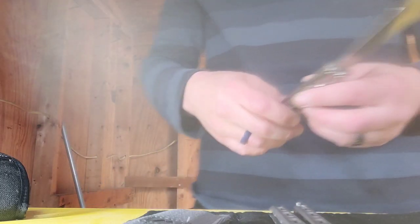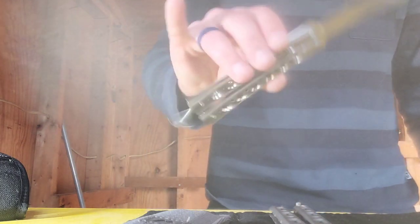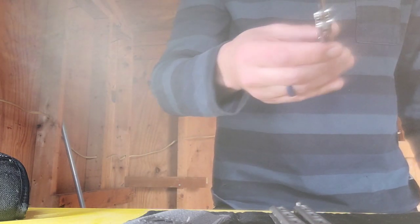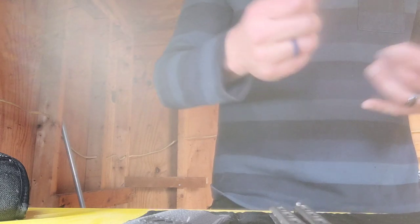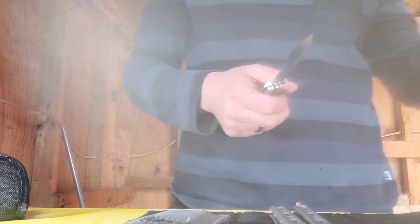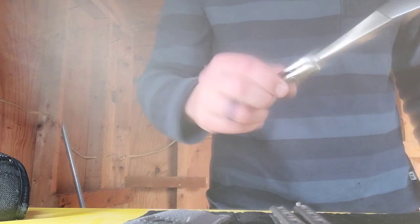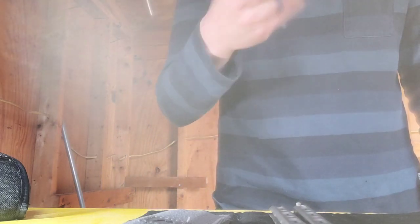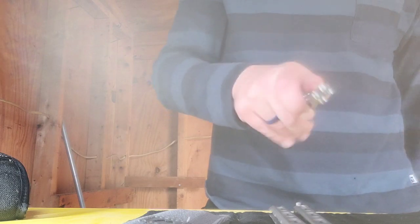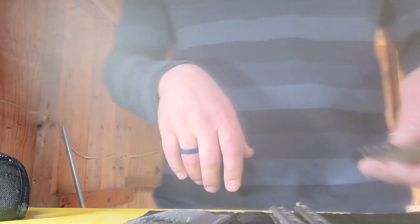You can buy Flytanium titanium scales or handles for the 60-series - they've got the 62 and the 67, possibly others. I've always wanted the titanium handles but have never bought them. The only place I've seen them is eBay, and it's about $200 to upgrade to titanium.